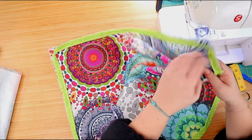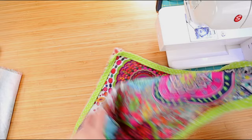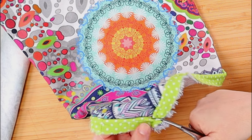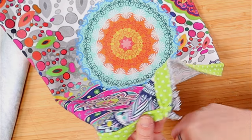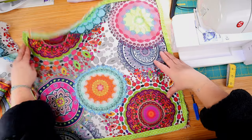I will be cutting the piping corners to smooth that fabric down, because we don't want any bulk at the corners of our pillow cover. Be careful not to cut into the pocket of the fabric where the cord is — we're just cutting the seam allowance. And here we have it: our pillow top.